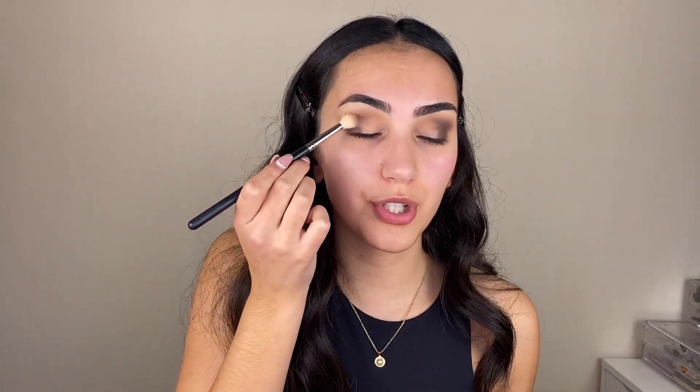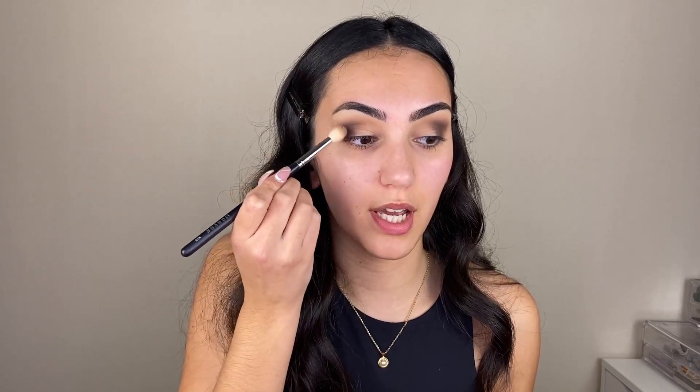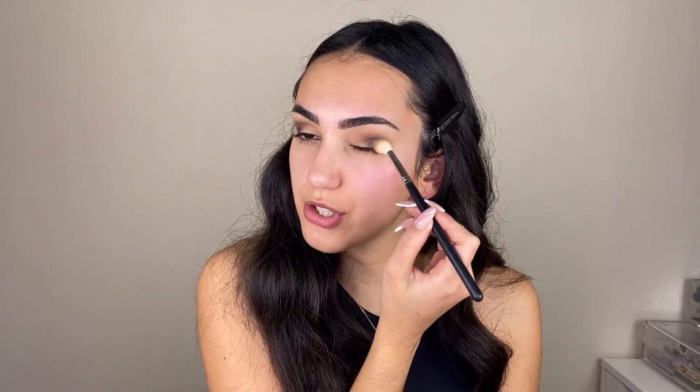As I always say in every single one of my videos — take your time blending, because it is so worth it. Now using a clean blending brush, I am pushing the eyeshadows in the outer part of my eye outwards, just to give my eyes a lift and make this a little bit more intense and dramatic. I'm not pushing them too far, just a little bit.